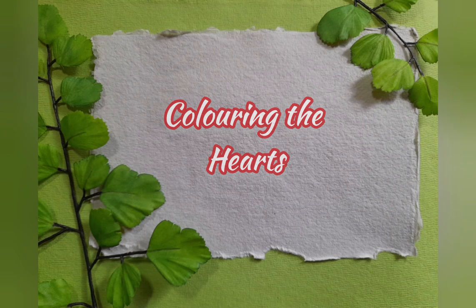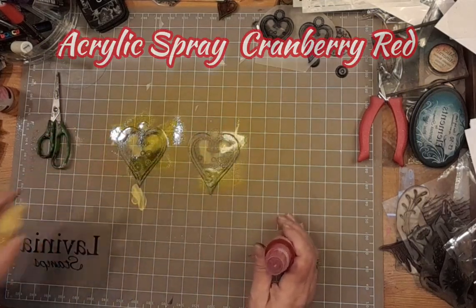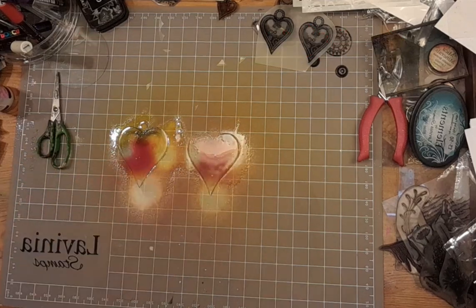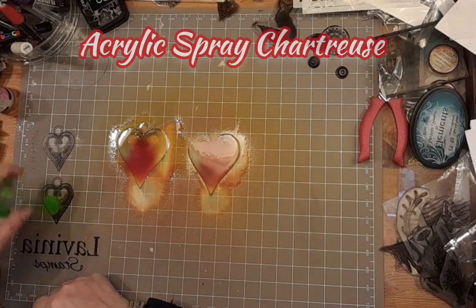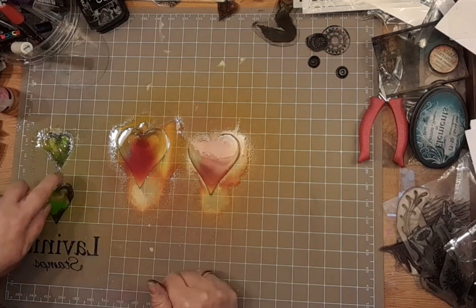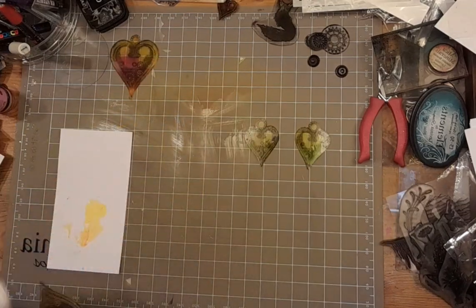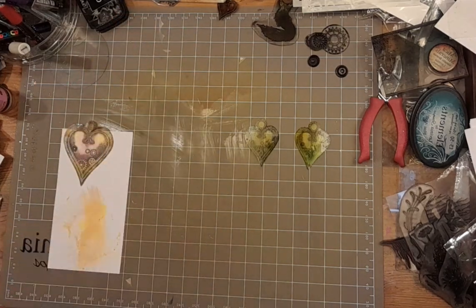We're going to colour the hearts now. I'm going to go in with some acrylic spray – cranberry red. And some bright white. The bright white just helps to calm it down a bit, stop it from being quite so dark. And I've got some on the mini hearts – the chartreuse acrylic spray and some sun yellow, and I'm going to put some white again. I'm just going to dab some of that colour off. You can see if I put it on white, there is still some colour there, and that colour will intensify as it shrinks. I promise.